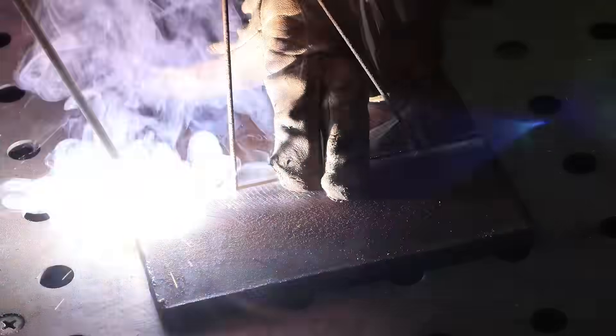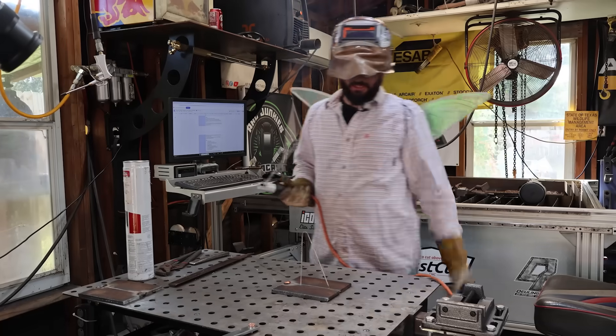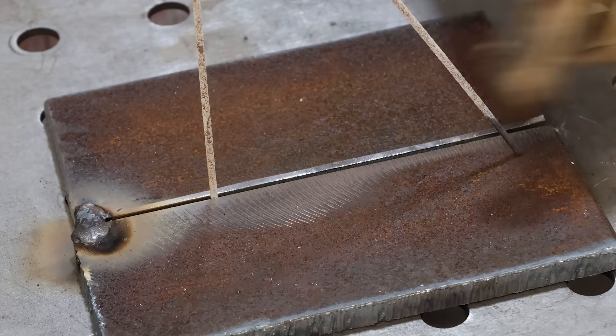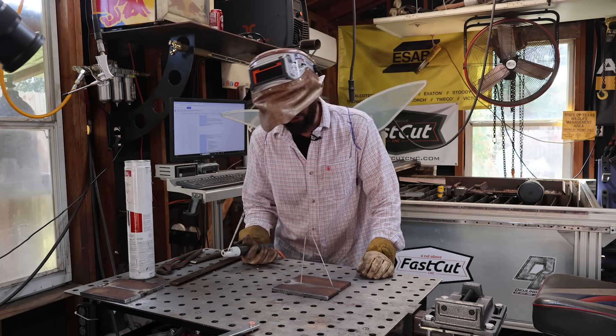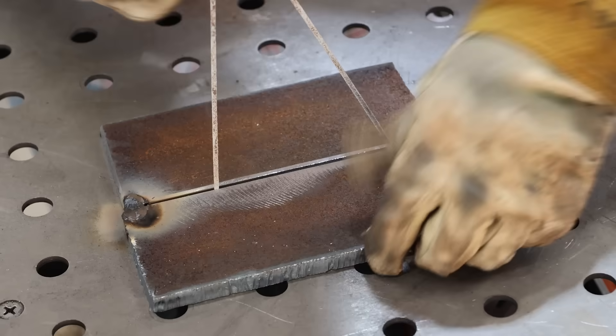I like to tack the back sides and alternate back and forth until I can get that puddle to connect. Then that tack is going to cool - this happens every single time you go to make a plate. You'll see it's shrinking on that side and widening on this side. If you don't adjust this, your root is going to look different when you go about welding it.